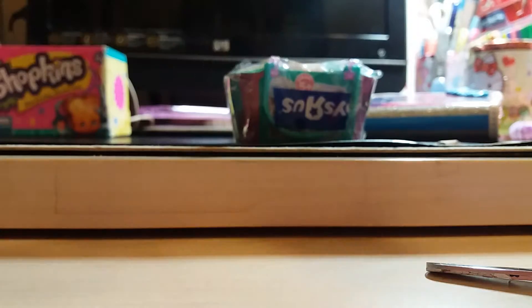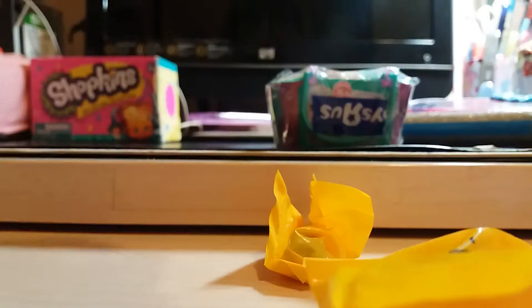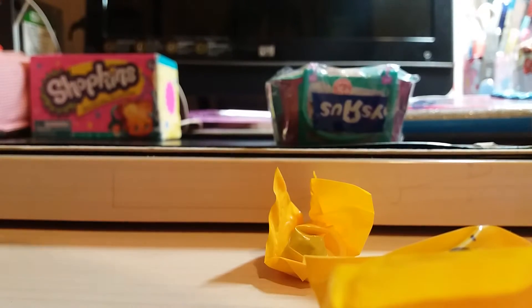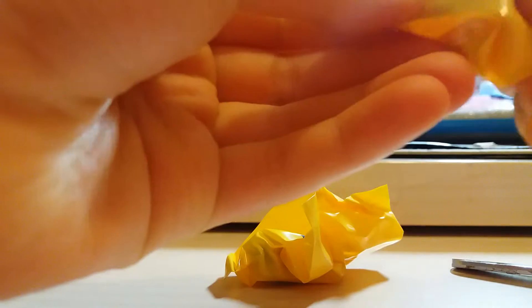Let's just open it. Oh, that opened! Got two Shopkins here, and we've got a list. We're going to have the list for the special.